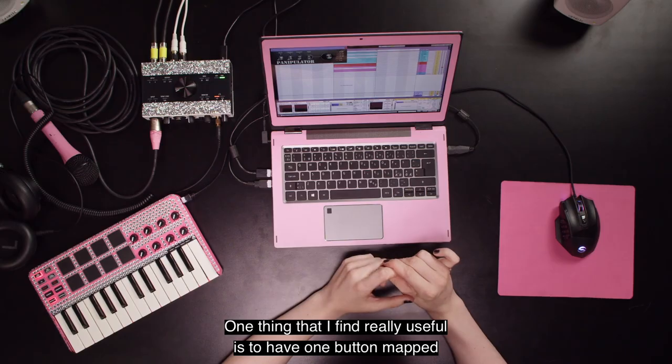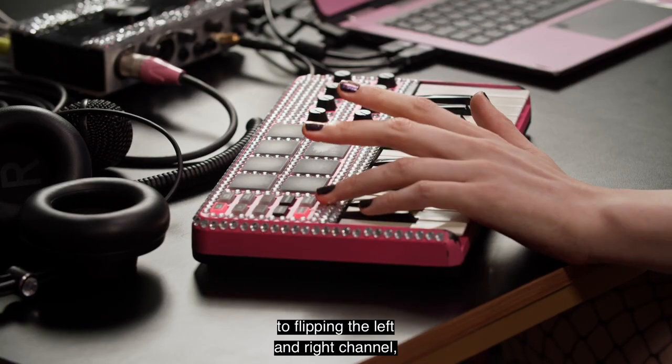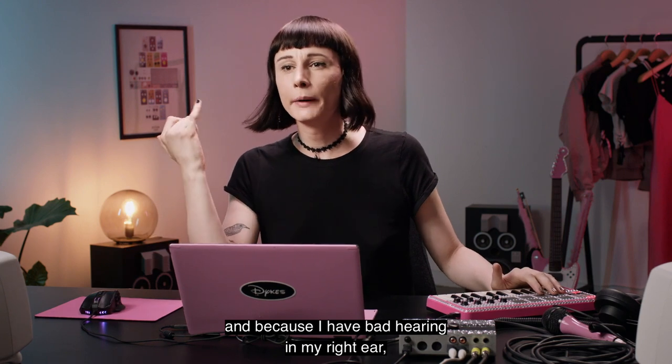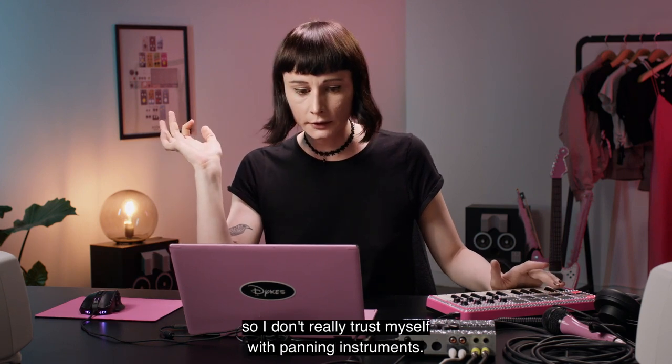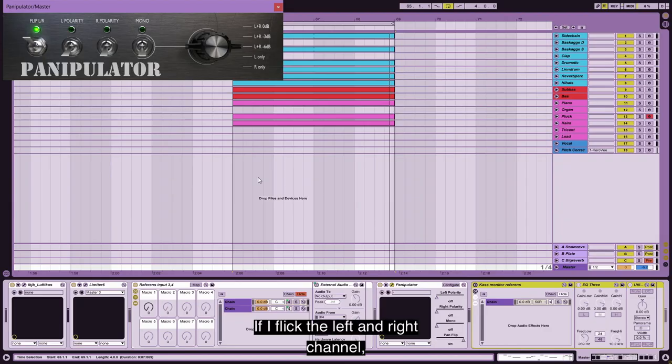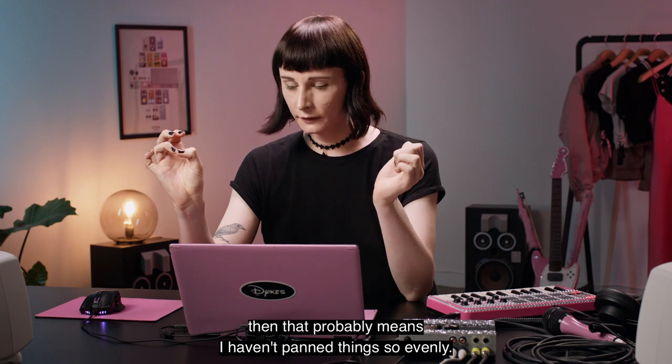One thing I find really useful is to have one button mapped to flipping the left and right channel. Because I have kind of bad hearing in my right ear, I don't really trust myself with panning instruments. So if I flip the left and right channel and the volume is louder or more quiet, that probably means I haven't panned things so evenly.